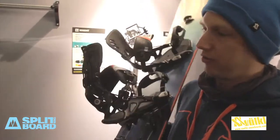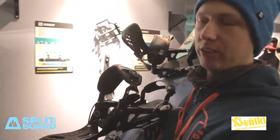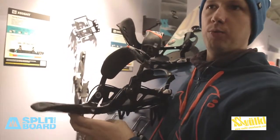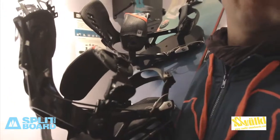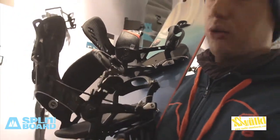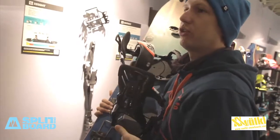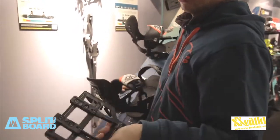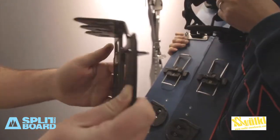The split-tech binding, which you know from last season, has the fast-tech system — the rear entry. So when you pull down the highback, it opens automatically. If you hike up, you can just loosen it a little bit if you prefer a more loose fit. And you can attach the crampons during the hike, so you don't need to take off the binding — you can just slide it on during the hike.